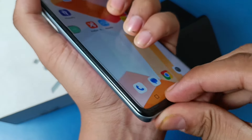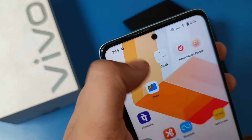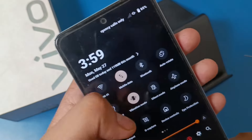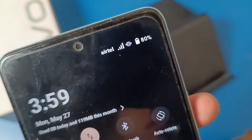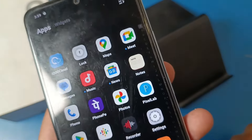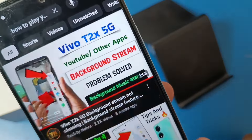You can see we open the mobile data — mobile data is on and the network is showing Airtel. The network is working. You can see I opened YouTube and it is loading.